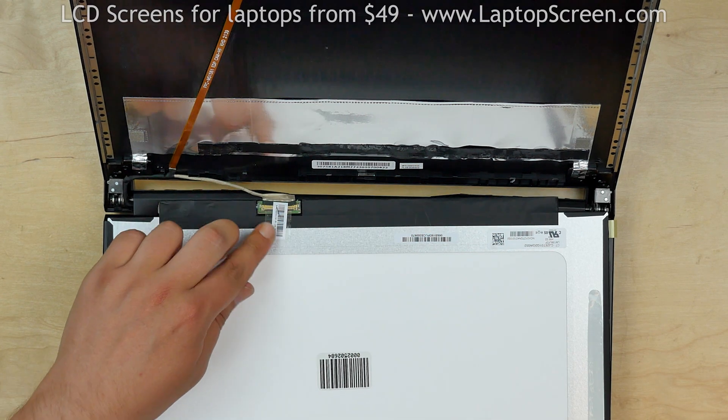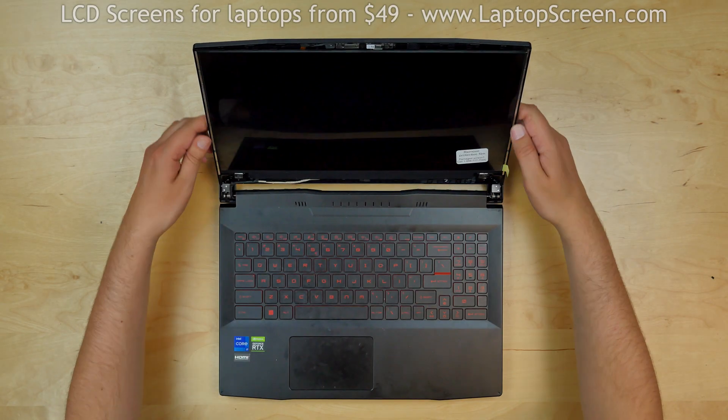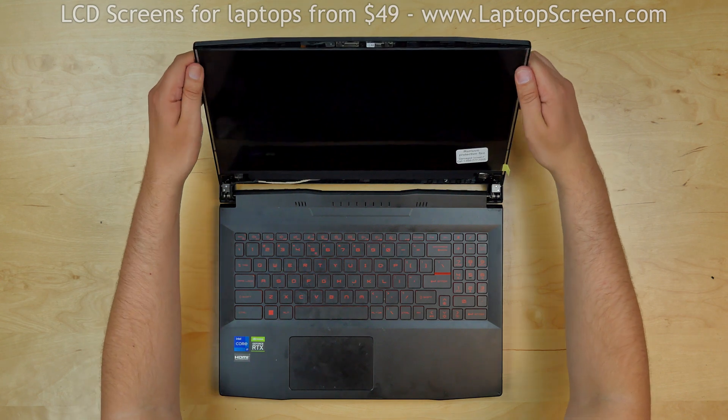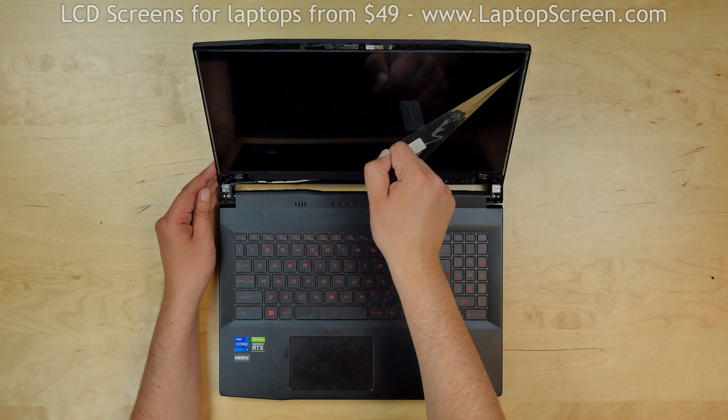Make sure that the video connector is properly secured, then lift the screen up and apply some pressure to the display along the edges to catch the adhesive. Remove the protective film.